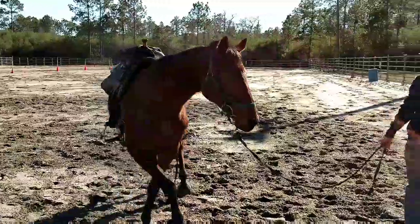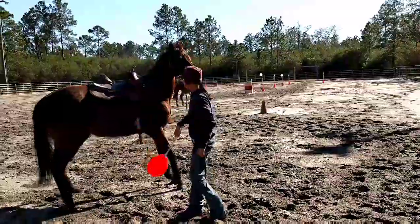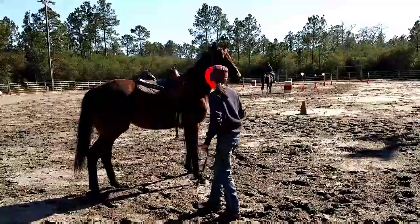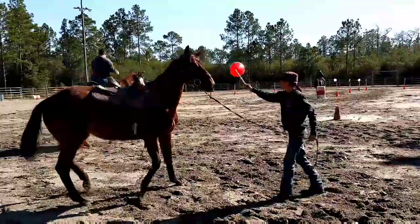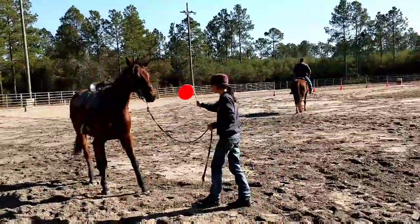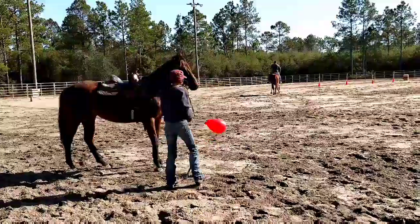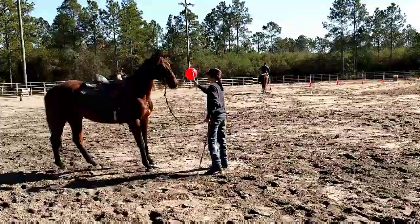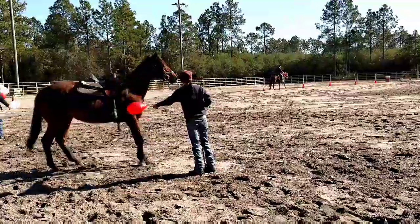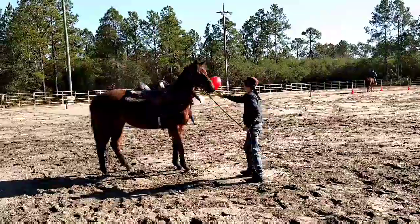Here we are on the ground. This is after the shooting. What I'm gonna do is desensitize her to the targets, which are balloons. So what I'm gonna do is show it to her, and when she is still for a half a second I'm gonna pull it away. I want her feet to be still. You cannot teach them to not be scared of something, but you can teach them that bolting and running away is not acceptable. And they learn from release of pressure.